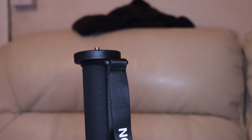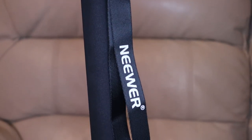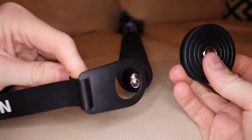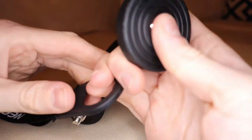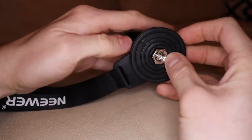Furthermore, there is a handle for the grip, and when holding the monopod it makes it feel more secure and comfortable. What is great about this handle is that you can unscrew the pin at the top of the monopod to remove the handle if you wish. The handle doesn't feel cheap at all and feels quite smooth to use when you put it in your hands.